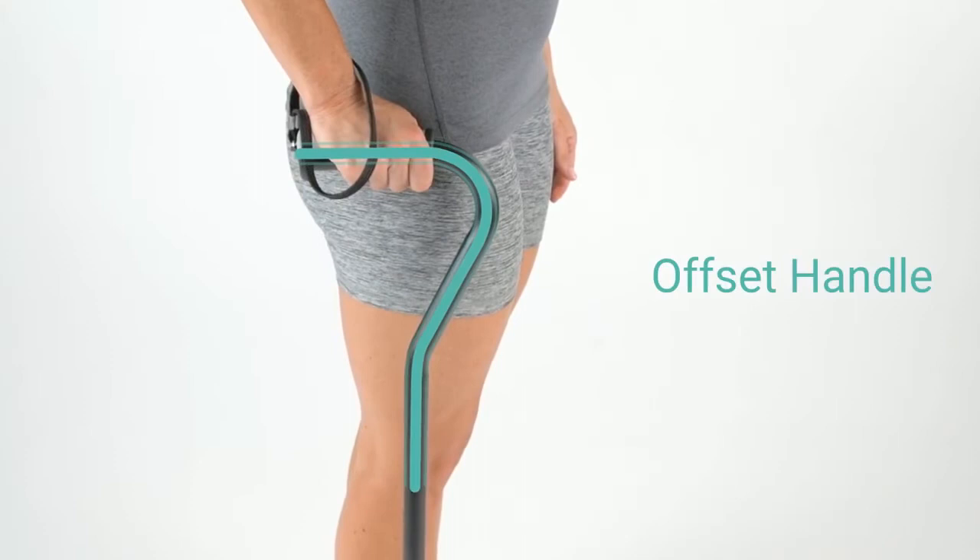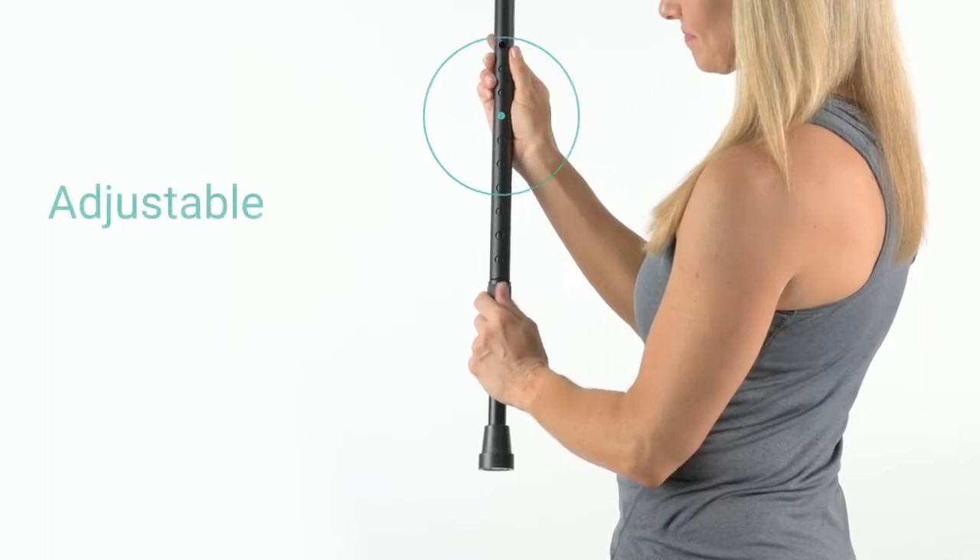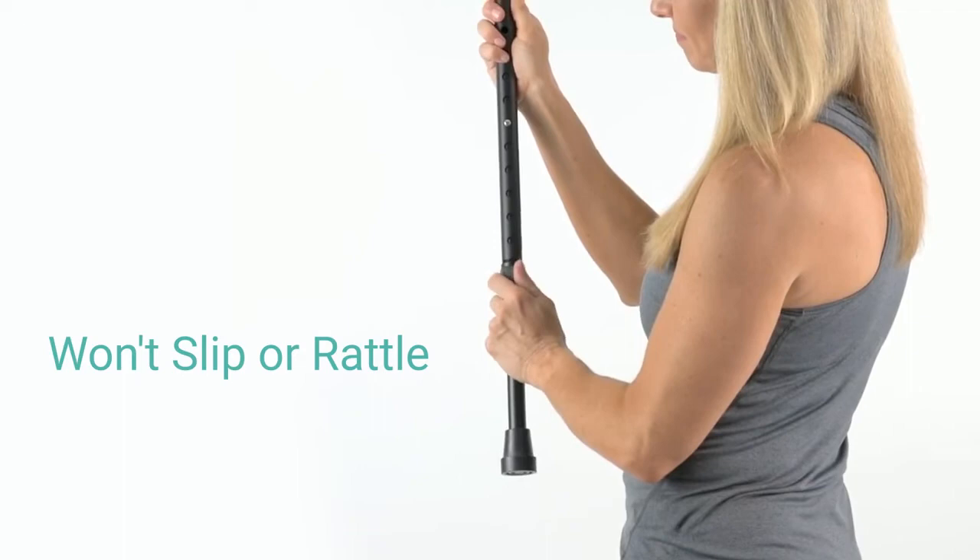The Walking Cane by VIVE provides exceptional mobility and balance assistance. An offset handle centers weight over the base, providing greater stability and support while reducing hand and wrist fatigue. The ergonomically contoured grip offers a comfortable, secure hold. A push-button adjustment pin and locking ring ensure the cane stays at your customized height without slipping or rattling.